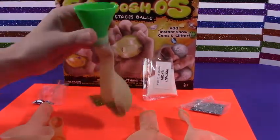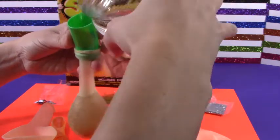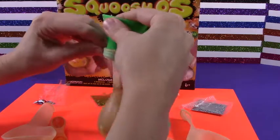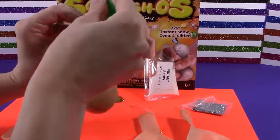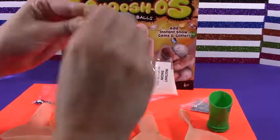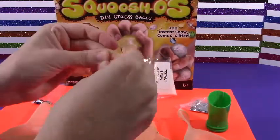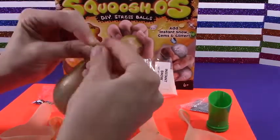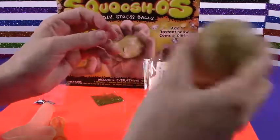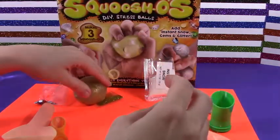Oh! And then tie it off. Oh boy, I won't spill it. And then tie it off. There we go. Finally, it has happened to me right in front of my face. Alright, there we go. It takes about five minutes to set up, and then you can squeeze and see the awesomeness. Alright, we'll set that there. Let's go ahead and do another one.